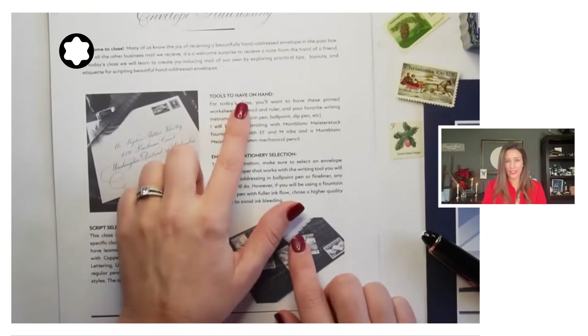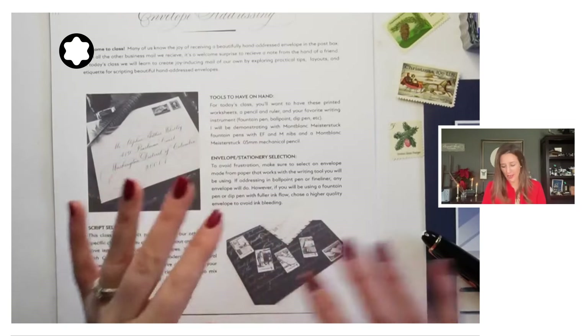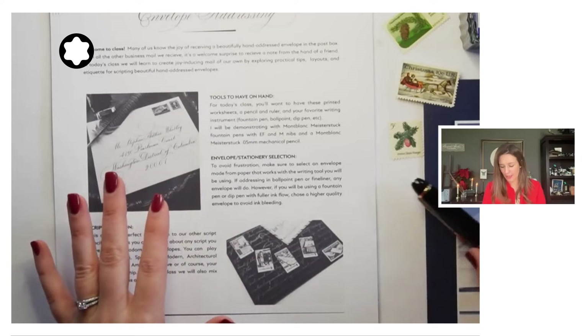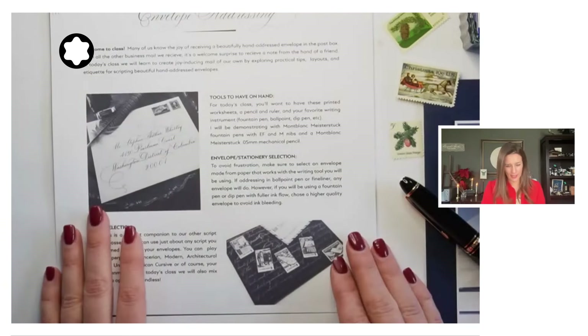As far as the tools that you need to have on hand today, basically just these handouts and something to write with. I'll be using various different Meisters and even the mechanical pencil at one point today, and I'll make sure to tell you what I'm using as I go.